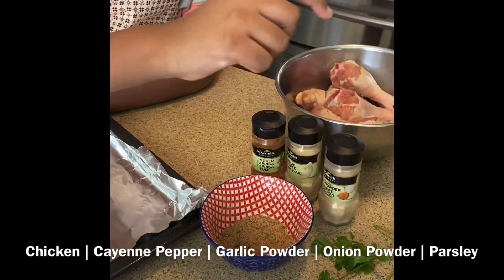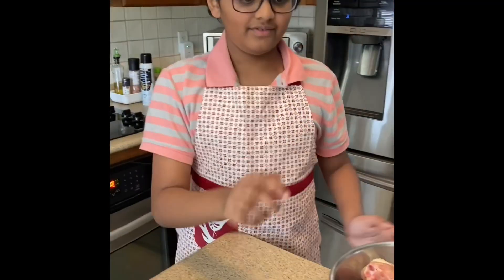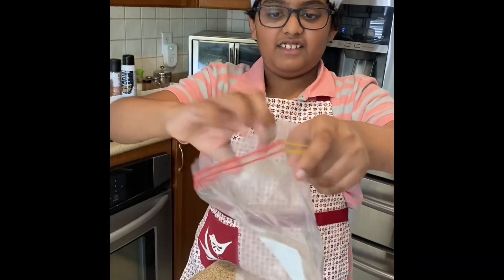Then, we're going to take these mixed ingredients and put it with the chicken. And then, we're going to take the chicken — by the way, it smells really horrible — and put it in a plastic baggie.